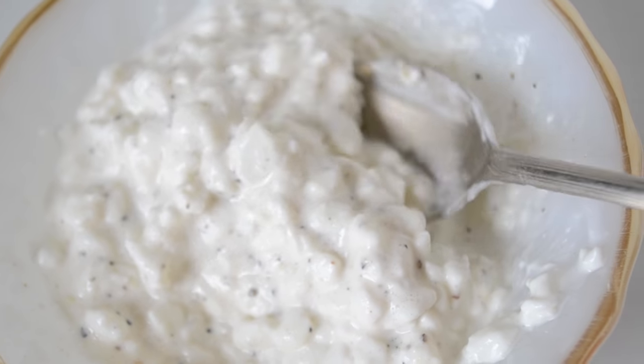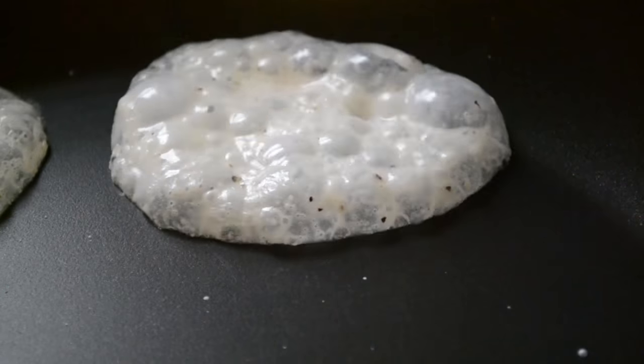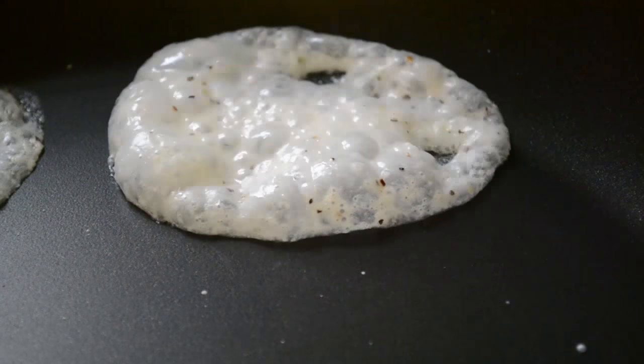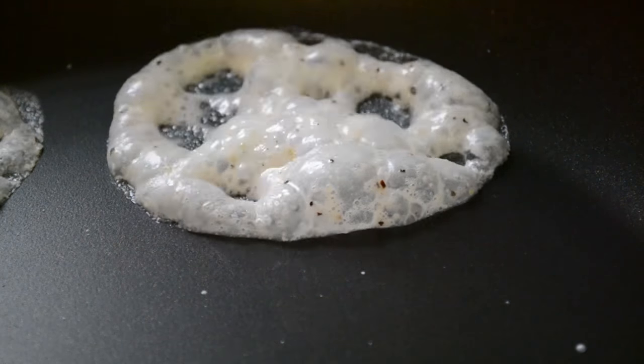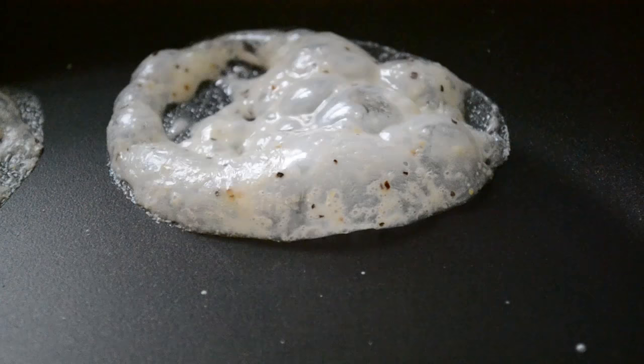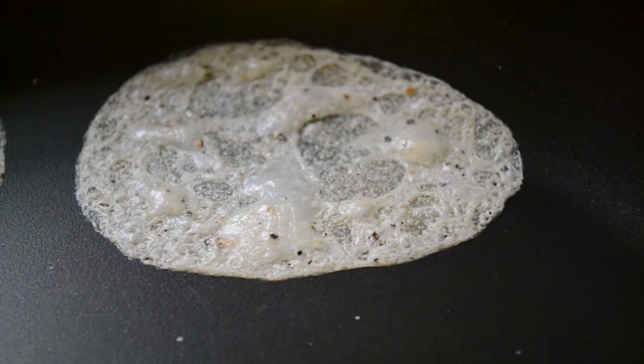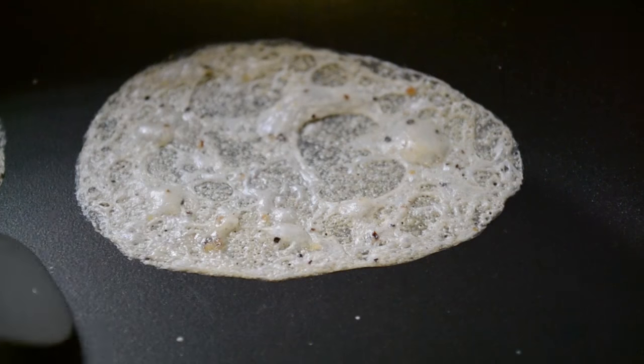Drop a half a teaspoon of the mixture onto a preheated nonstick pan. It will start bubbling immediately. Continue cooking over medium heat for one to two minutes until the surface is dry and you're able to run a spatula across the top.